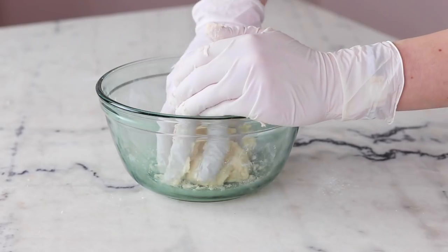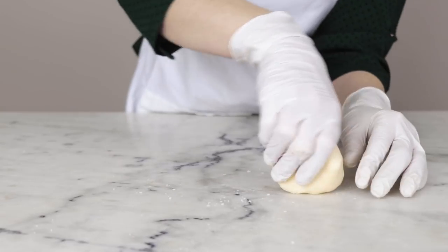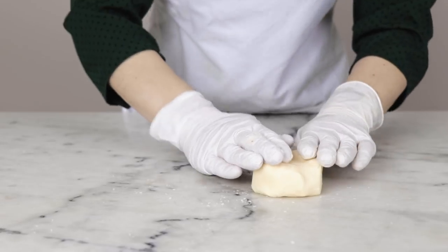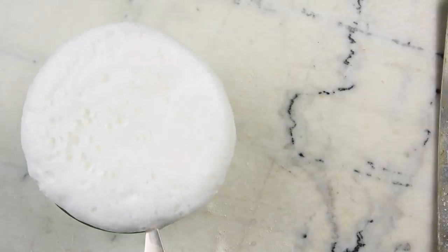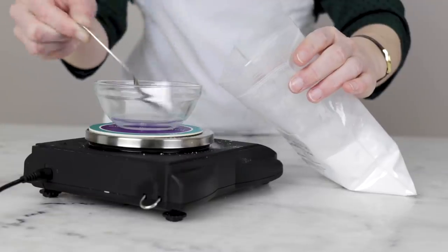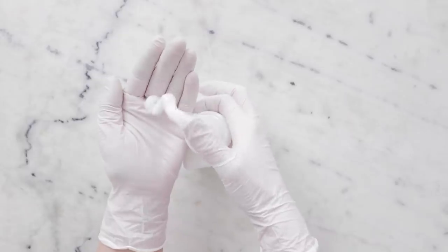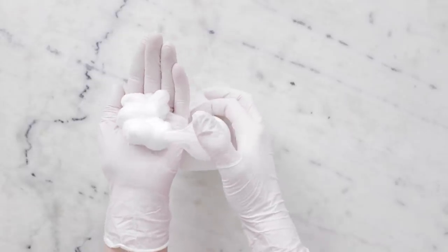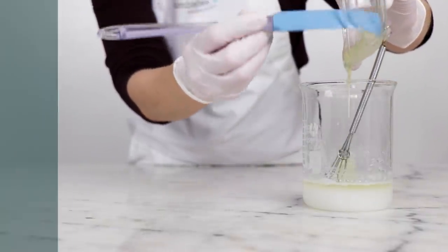Whether or not you need SCI will depend a lot on what you want to formulate. If your main aim is to make shampoo bars and other gentle cleansing bars, I'd say yes. If you are more interested in foaming bath products like bath truffles, I would recommend sodium lauryl sulfoacetate over SCI. If you're mostly interested in liquid surfactant products, I would recommend choosing liquid surfactants or more water-soluble solid surfactants.